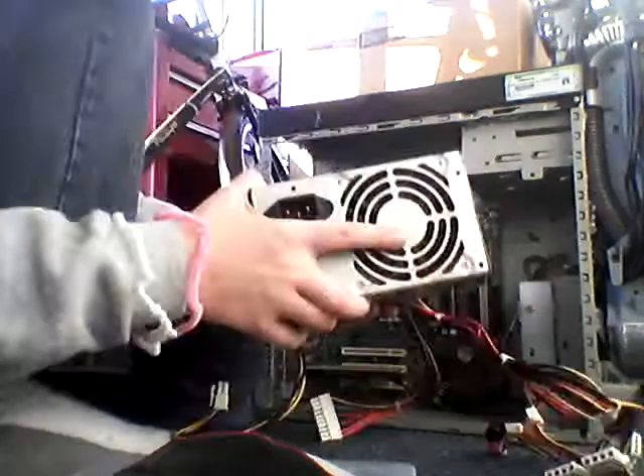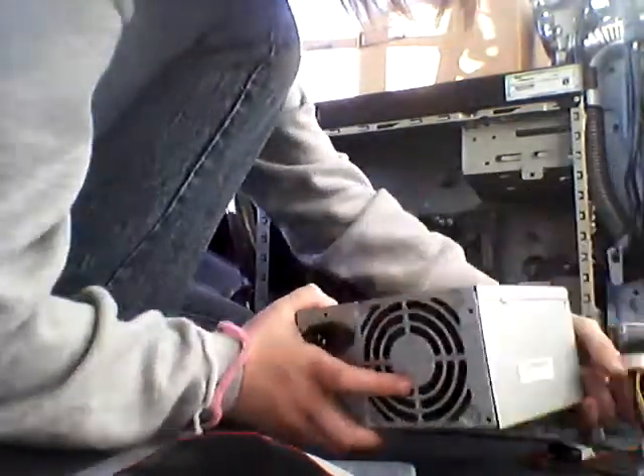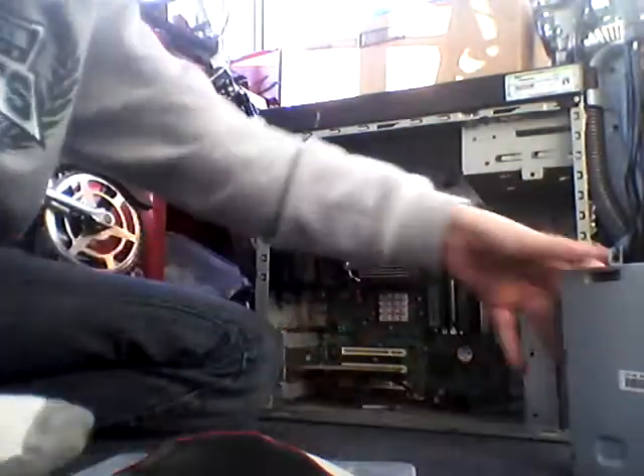That's the power supply with jumbled wires. As you can see, mine's pretty nasty. Just put that there — actually, I should probably put it about like that. Put that over there.